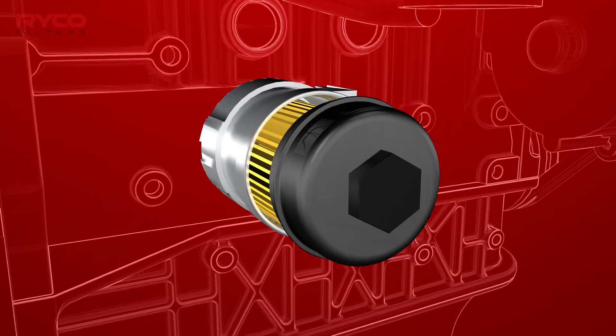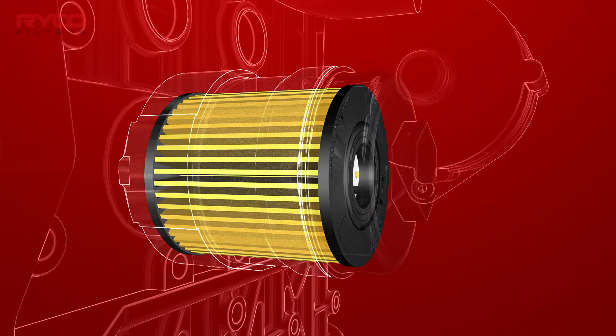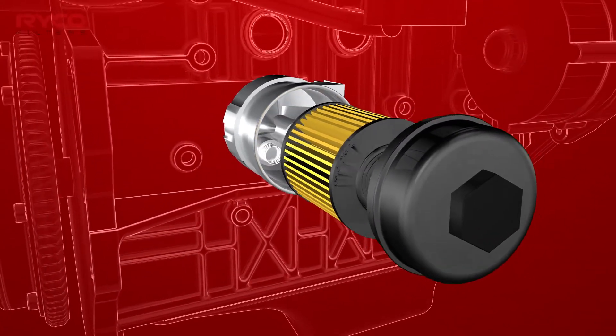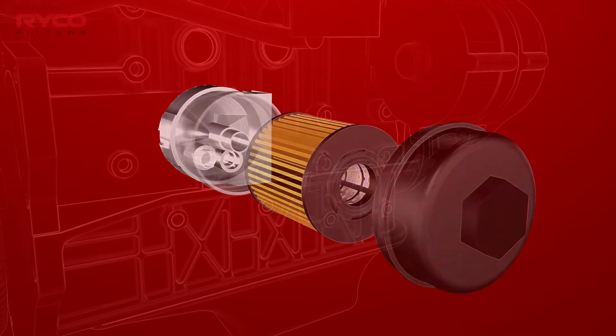A cartridge filter is a standalone element that is inserted into a reusable housing. Anti-siphon and bypass valves are generally manufactured within the oil pump or housing and are not part of the cartridge filter.